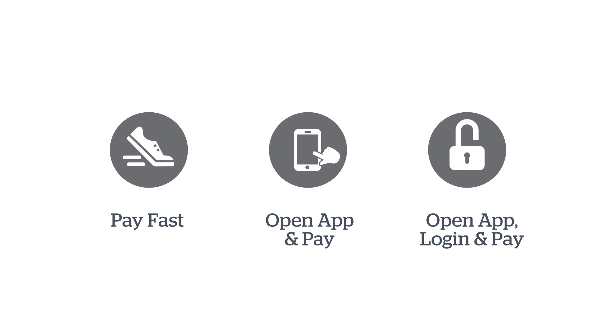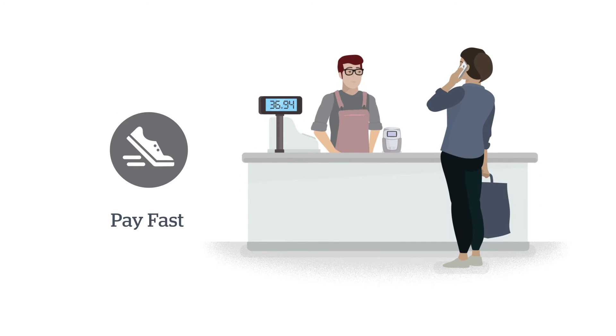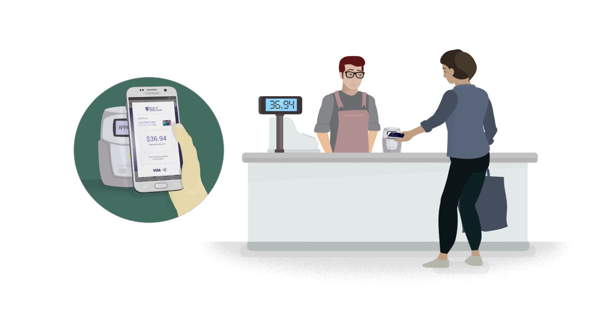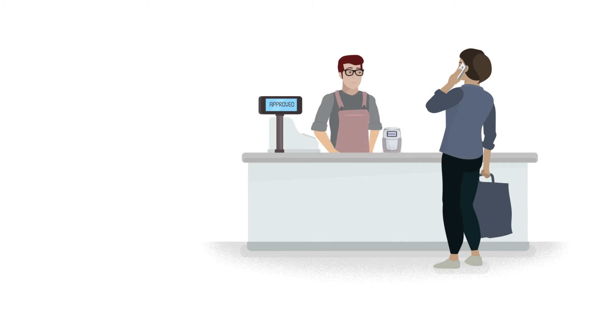Choose one of three payment settings to suit you. With the pay fast setting, pay without opening the app or logging into mobile banking — simply hold the back of your phone to the terminal. It's perfect for times you don't have your card with you or you have your hands full. It's that simple.